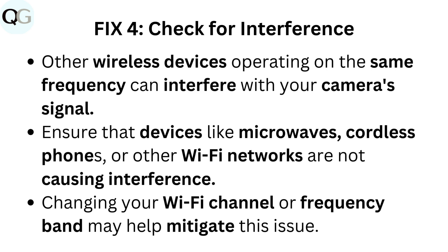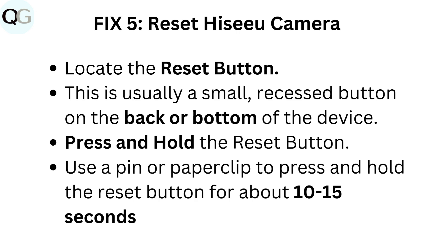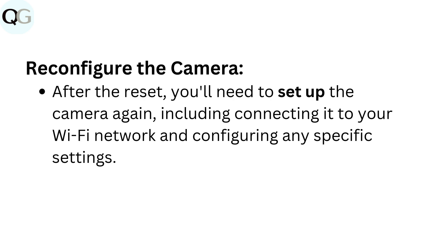Changing your Wi-Fi channel or frequency band may help mitigate this issue. Fix 5: Reset HIZE camera. Locate the reset button — this is usually a small recessed button on the back or bottom of the device. Press and hold the reset button using a pin or paperclip for about 10 to 15 seconds. After the reset, you will need to set up the camera again, including connecting it to your Wi-Fi network and configuring any specific settings.